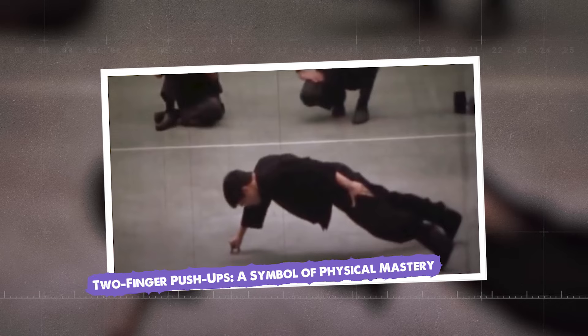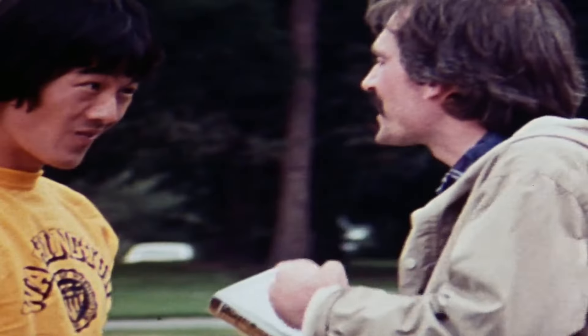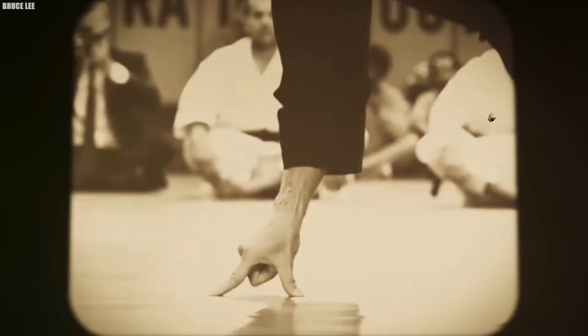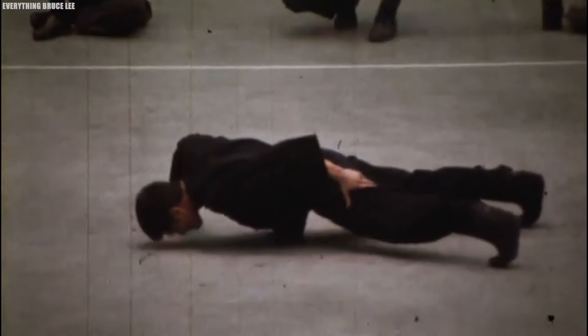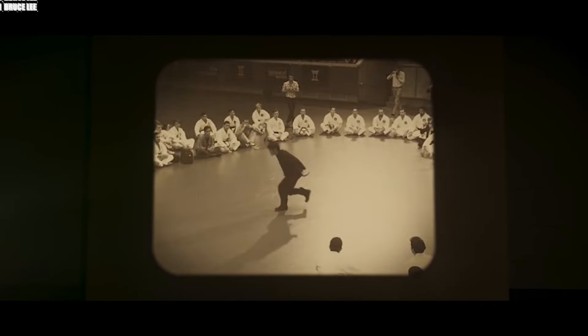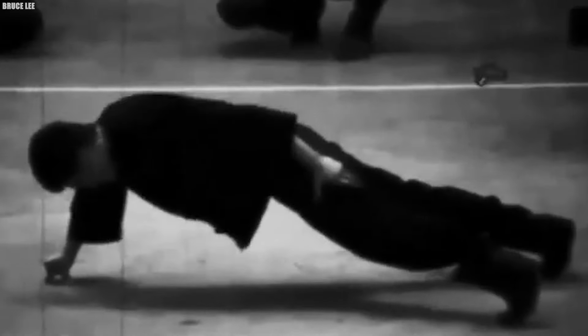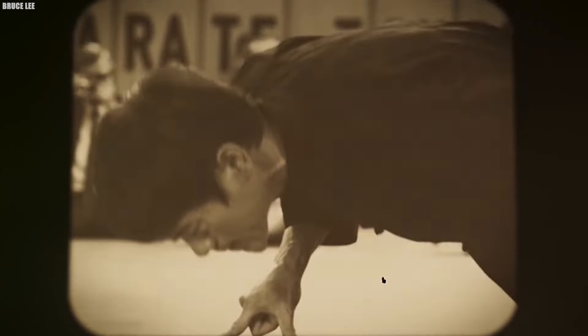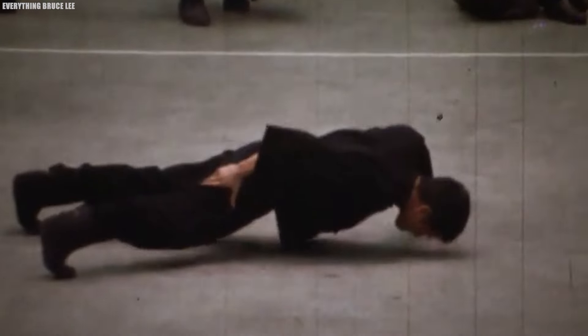Two-Finger Push-Up: a Symbol of Physical Mastery. When it comes to physical feats, Bruce Lee was in a league of his own, and one of his most impressive displays was his ability to perform two-finger push-ups — not just regular push-ups, but push-ups using only two fingers on each hand. Bruce was known to perform sets of 200 or more two-finger push-ups as part of his regular training routine. To put this into perspective, most people struggle to perform even a single two-finger push-up. The amount of strength and control required to lower and raise your entire body weight on just four fingers is immense, but for Bruce it was just another part of his daily training. Many people have tried to replicate his two-finger push-ups, but few have been able to match his numbers or his form.